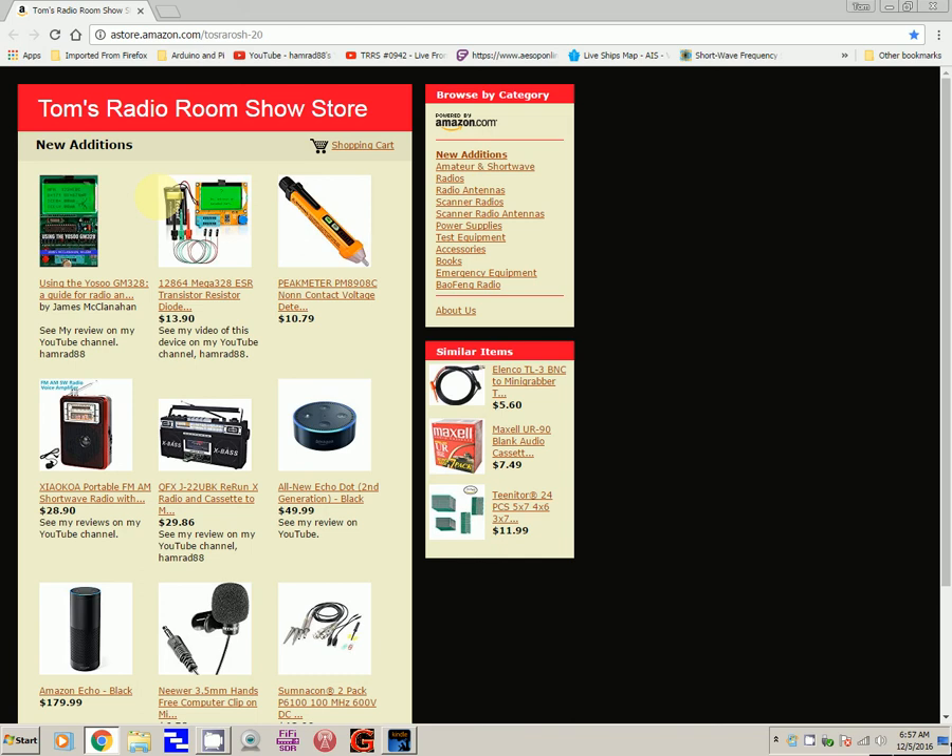You can also purchase additional things not in my store — say you wanted some birdseed. You can add that to your order as long as you stay on Amazon and purchase, and then I get a small commission on the item you selected from my store, plus any items you add for that session. I use that small commission from Amazon to buy additional things to review on my show.